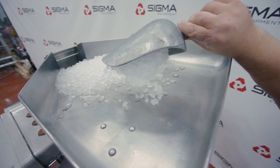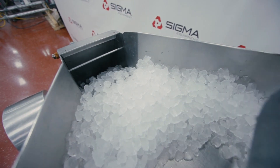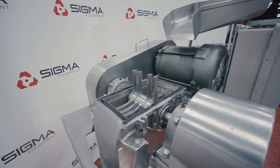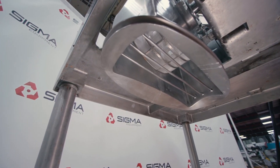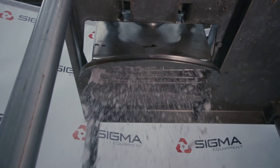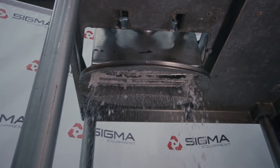First, product is poured into the pan. Product will then fall down through the chute to enter the milling chamber. The rotating hammers inside will break up the product until it is small enough to fall through the screen at the bottom of the chamber. Different sized screens can be used to determine the fineness of the end product. The product exits the screen and falls into a container to be used in the next process.